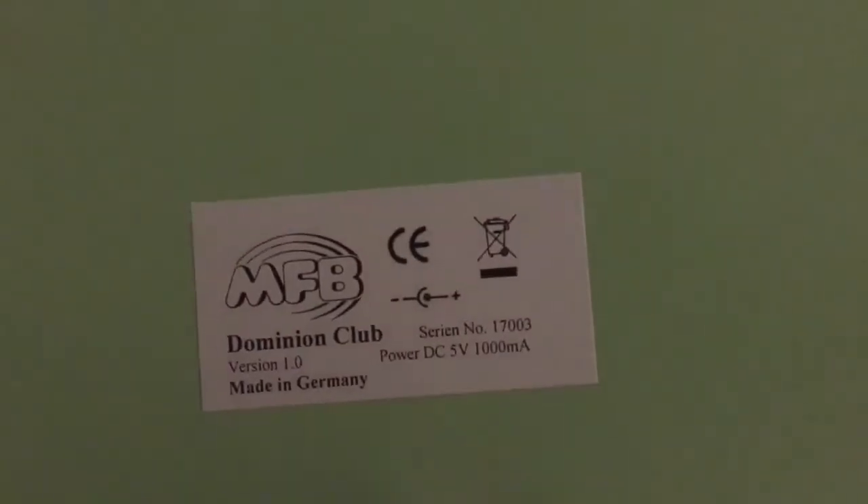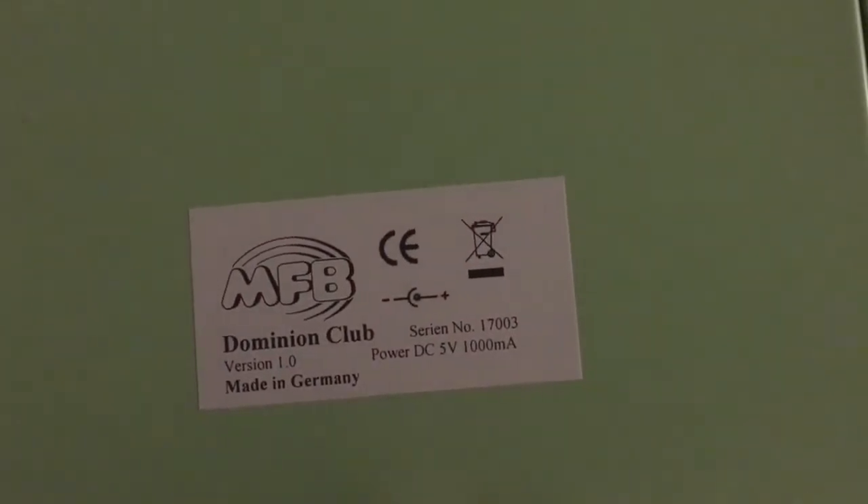Where's the serial number? Version 1.0, serial number 17003.